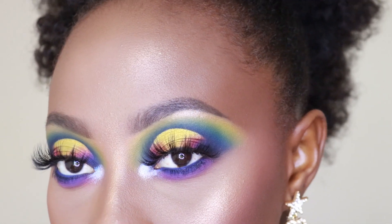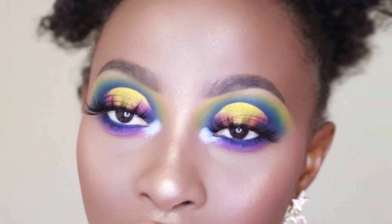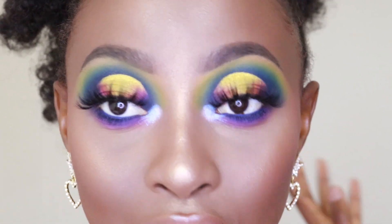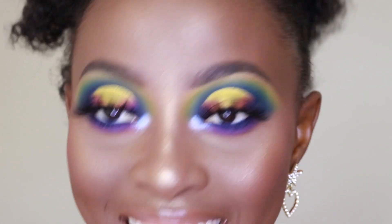Hello guys and welcome back to Ashdoryeal! So today I have this sunset eyes going on for you guys. I feel like it's sunset, so I'm going to call it the sunset eyes. If you want to see how I got this look, then please keep on watching and I'll see you in 2 seconds.